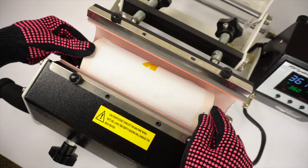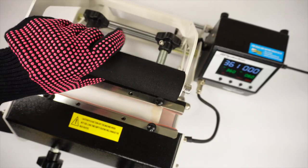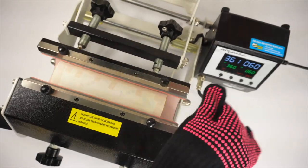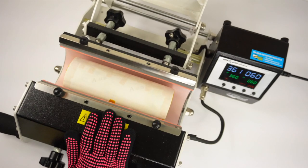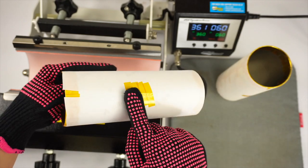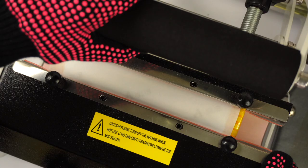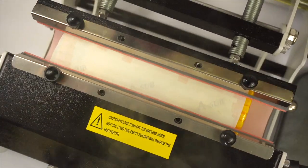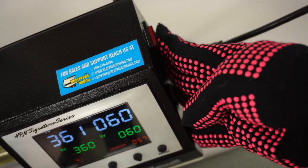First, place the tumbler in the press with the seam turned facing on one side of the attachment and close the clamp to start the timer. Once the 60 seconds are over, rotate the tumbler so the seam is facing towards the opposite side of the attachment — I'm using the tape from the butcher paper as my guide. Doing two presses ensures the entire tumbler is being pressed evenly. Before you take your tumbler out, have a heat pad or silicone pad ready to protect your surface from the hot tumblers. Remember to turn off and unplug the heat press right after you're done using it.